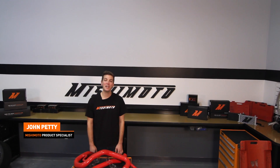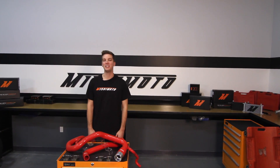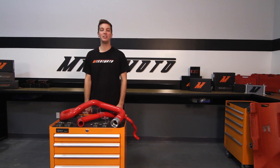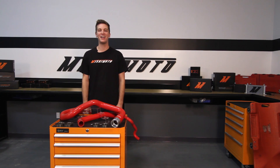Hey guys, I'm John and today we're here at the Mishimoto engineering facility to introduce you to the Mishimoto silicone hose kit for the 2011 plus Chevy and GMC 6.6 liter Duramax LML.